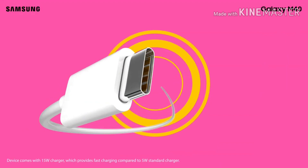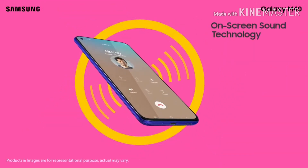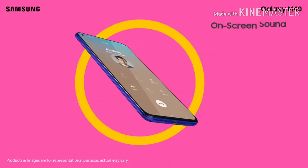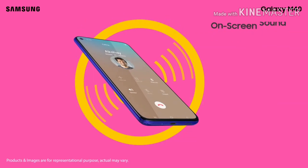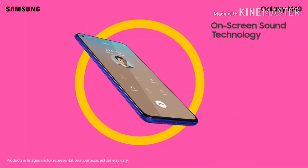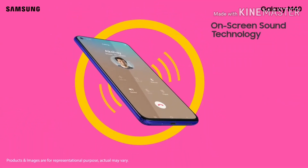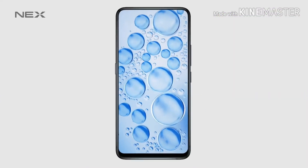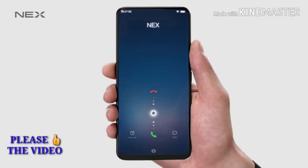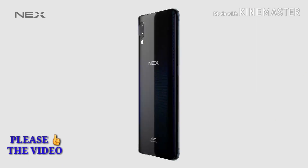Now how does this on-screen technology work? Basically, sound on screen technology means that sound comes from the screen of the phone by means of screen vibrations. The screen of your phone vibrates, which then produces the sound, and these screen vibrations are so small that you don't notice them. And while the screen is vibrating, these vibrations produce sound which you hear.